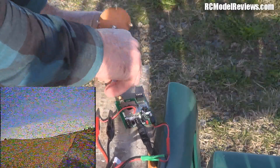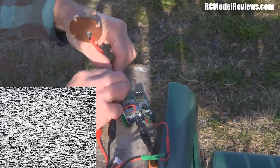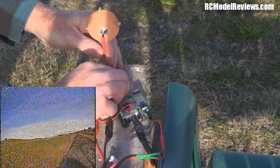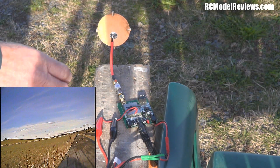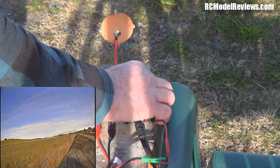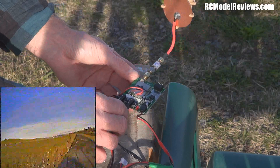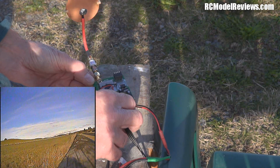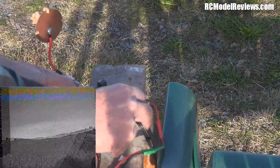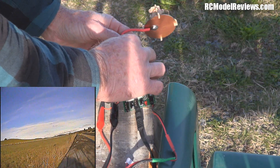SMA connectors sometimes thread on nicely, sometimes they don't. Got it threaded now. Okay — we've got a much crisper, clearer image on the LCD, the snow and noise are virtually gone. I'm going to turn the antenna so you can see what the image looks like as we change the angle. There we go — at about 40 degrees off-axis we're starting to lose signal. At about 45 degrees it becomes unusable. So that's the three-turn helical at the simulated one-kilometer range.